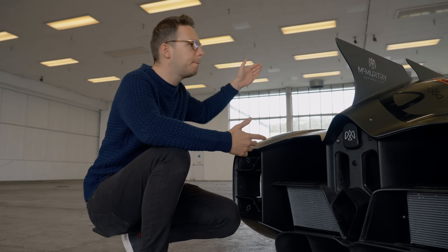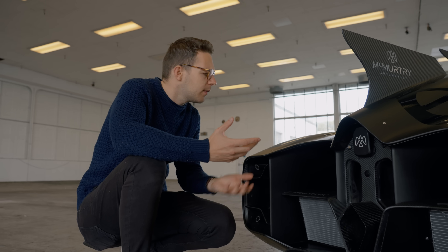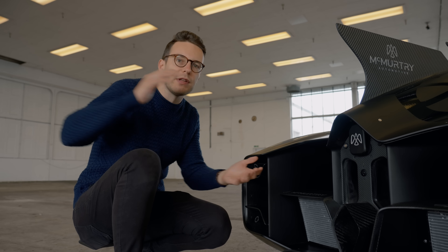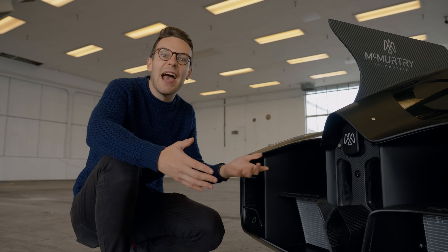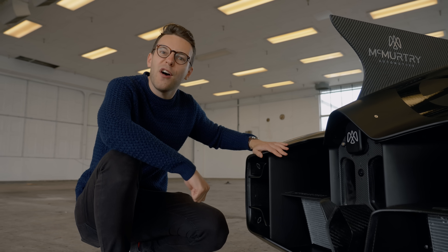Normally you'd be depending on a big wing to make that kind of aero, but that only generates downforce when the car's moving at top speed. The fans work at any speed, so you can have your half a tonne of downforce while you're parking.